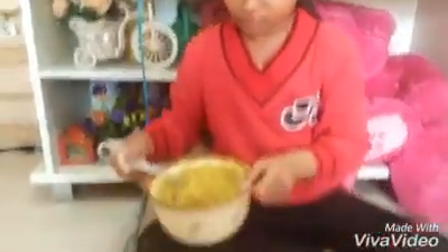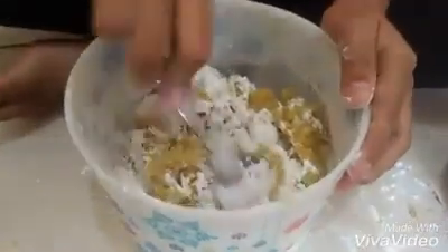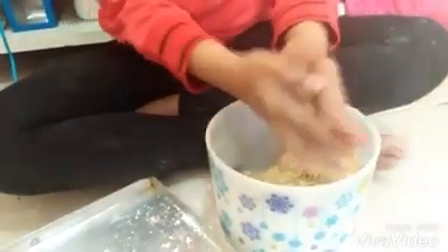Setelah itu kita masukkan ubinya satu persatu ke dalam adonan kering. Setelah itu kita aduk sampai kalis. Nah, setelah adonannya kalis, lalu kita bulat-bulatkan.